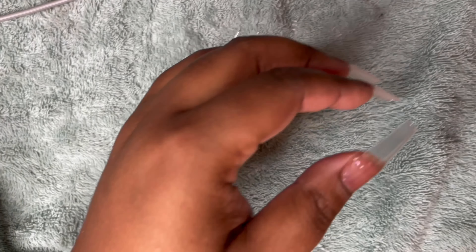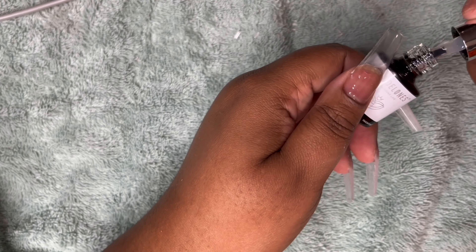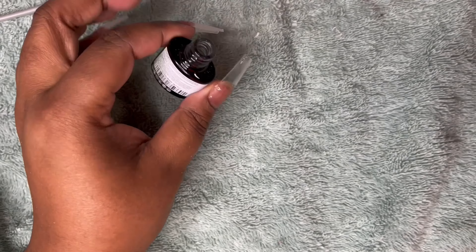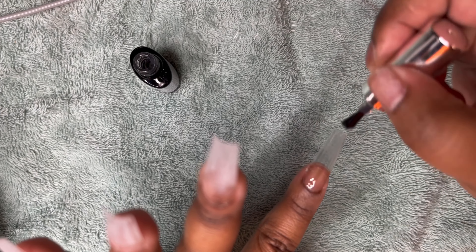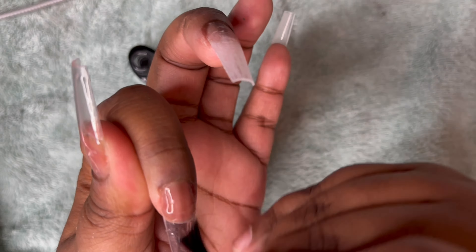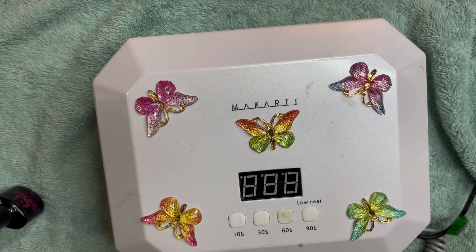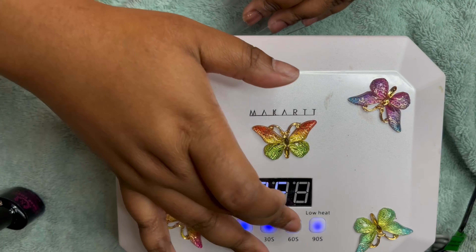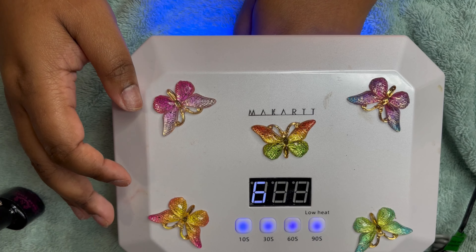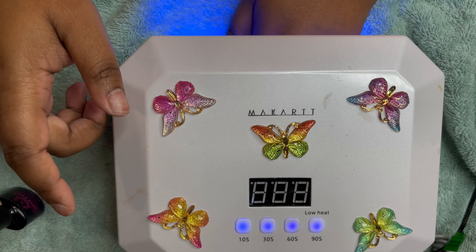I need to get another base coat, so I'm going to use a different one — I'll skip that old one and throw it out. I'm going to use my Makartt UV light and cure for 60 seconds. Once my nails cure I'll come right back and start the process of putting on the polygel — so don't go anywhere.